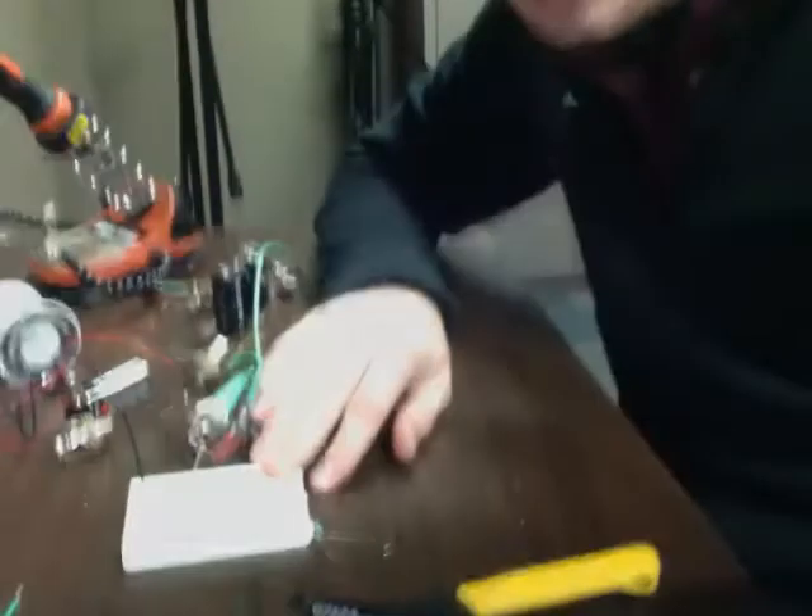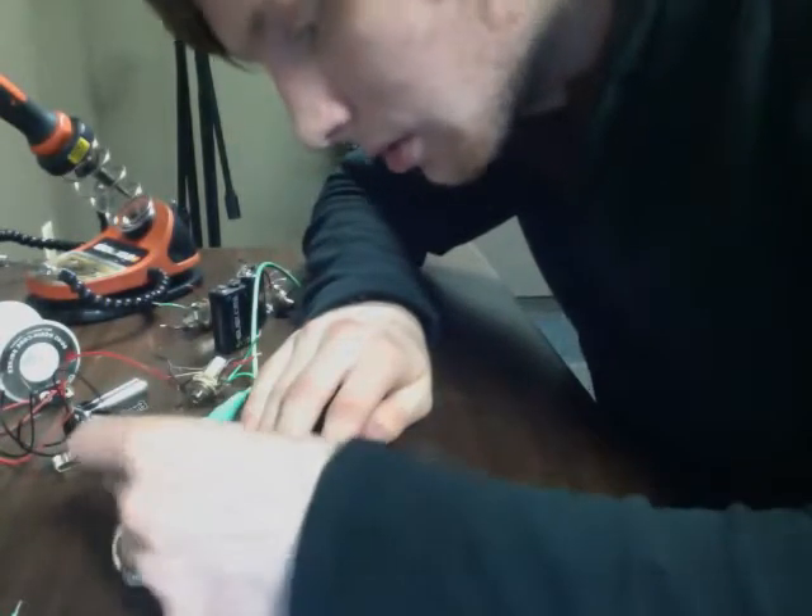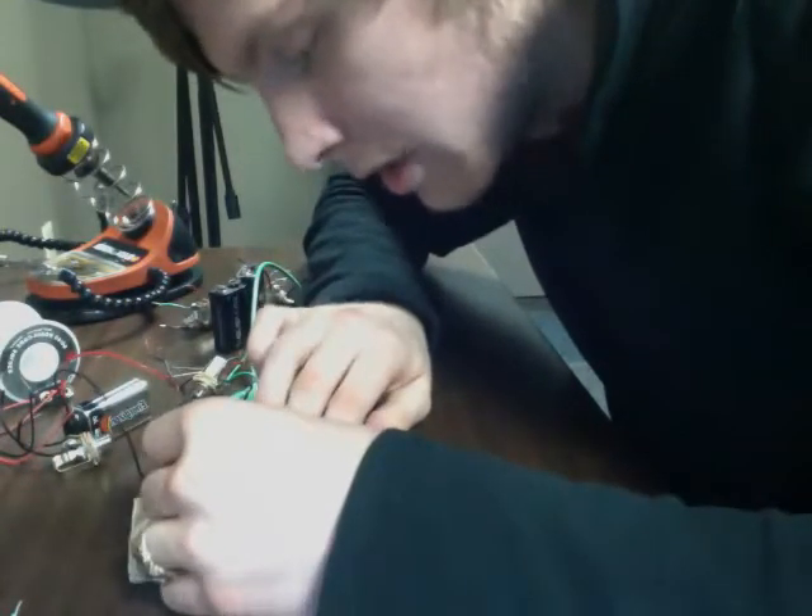So I plug that in on the same row, the blue. And then I'm going to plug it into the column, into row 15.